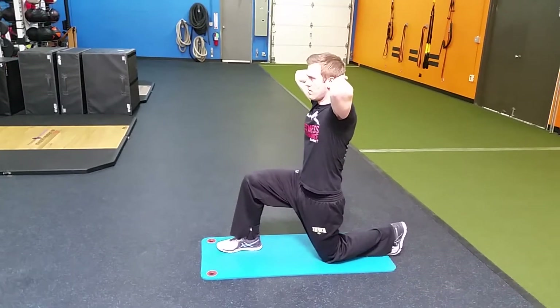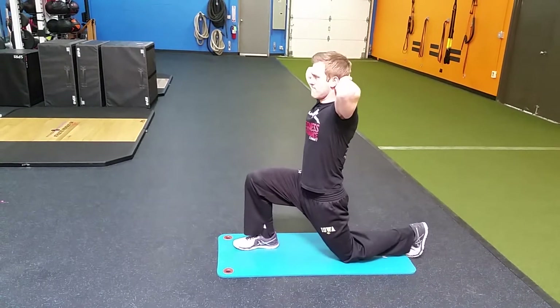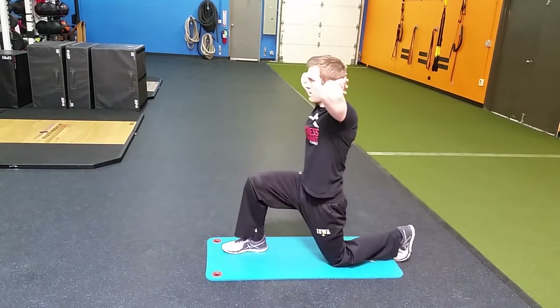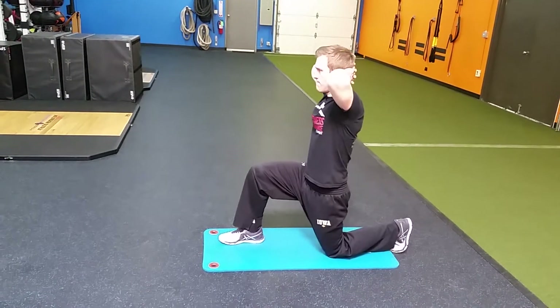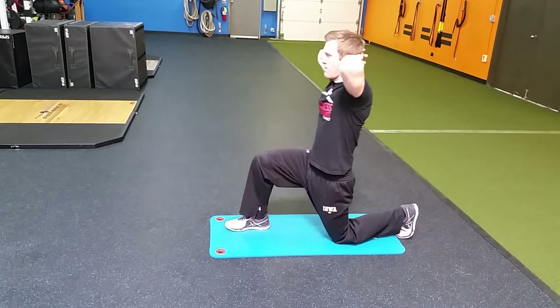This is our Hulk warm-up. He's going to start in a prisoner position with his hands behind his head. He's going to do a deep push into the pulse — a hip pulse. He's going to prisoner rotate into it and sit back into it, getting deep into that hip and pushing into the hip pulse. He's going to rotate towards that knee up, trying to open that thoracic spine. He'll do that on both sides.